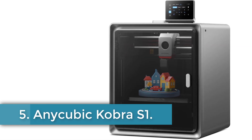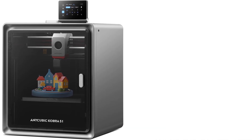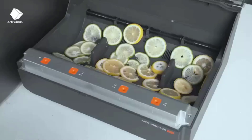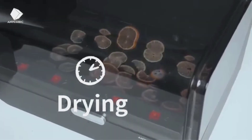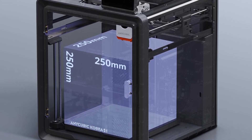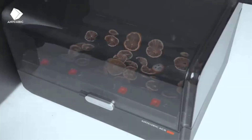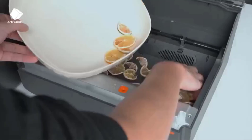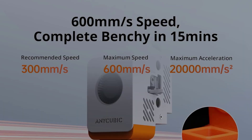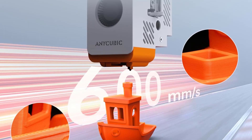Number 5. Anycubic Cobra S1. The Anycubic Cobra S1 is a high-performance 3D printer designed for precision and speed, featuring a robust core XY construction and dual motor drive that work in tandem with the Cobra OS system to minimize vibrations and enhance printing accuracy. With a travel speed of 600mm per second and acceleration of 20,000 mm/s², it offers a smooth and precise printing experience. The printer is equipped with a full metal hotend capable of reaching temperatures up to 320°C and a hotbed that maintains up to 120°C, making it compatible with a wide range of filaments including PLA, TPU, ASA, ABS, and PETG.